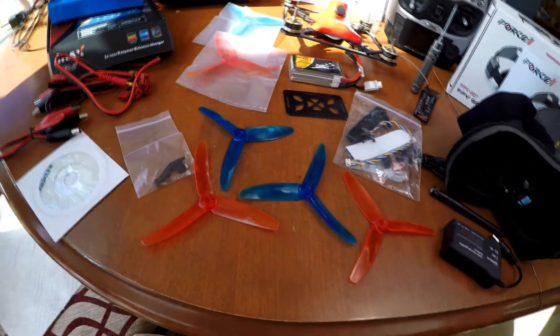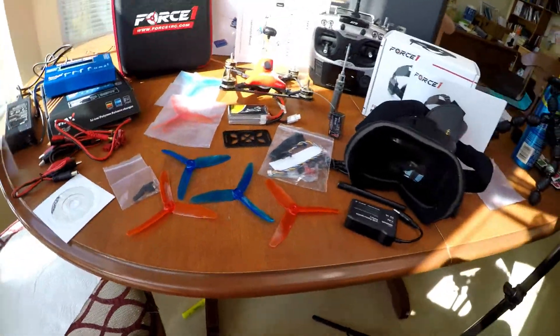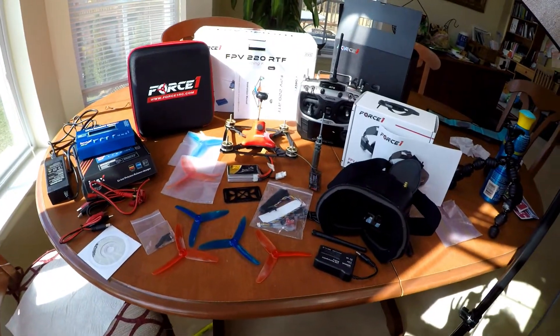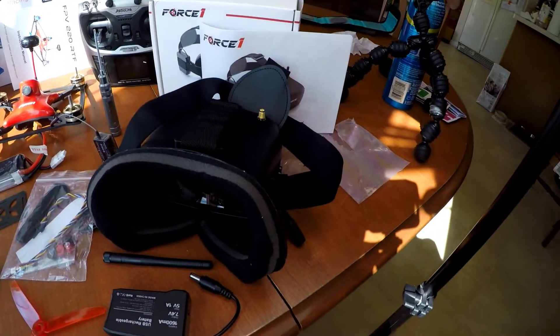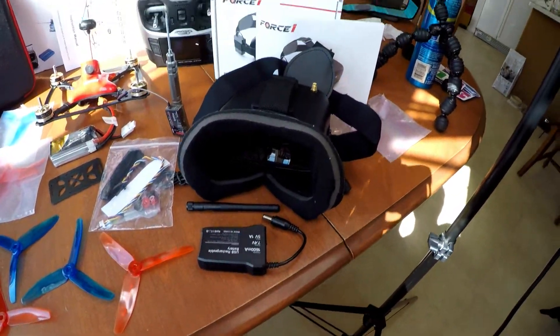I hope you enjoyed this video — this is the unboxing of this drone racing kit from Force One, the Force One FPV-220 Racing Kit. Really, really impressed with everything it has. If you have any questions or you're wondering about this, let me know — I'd be happy to help you out. Really impressed and looking forward to flying this more.